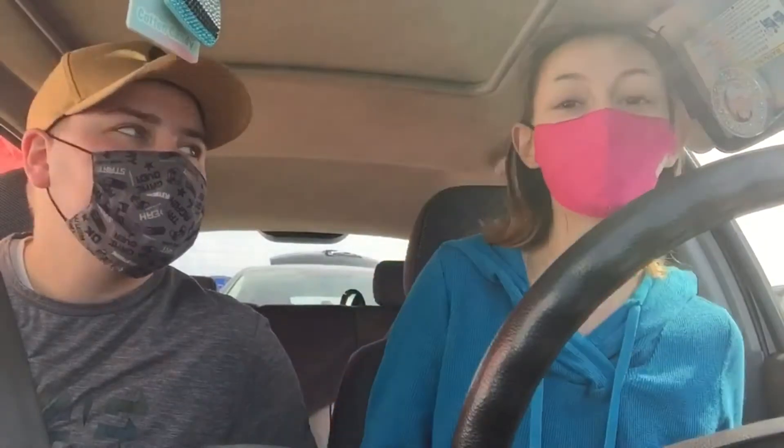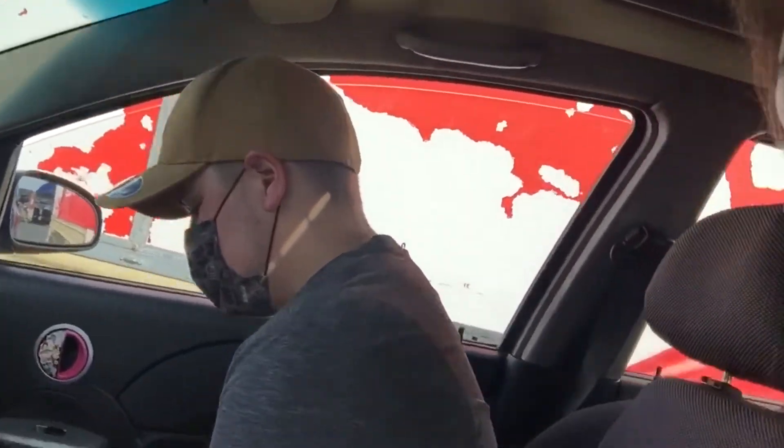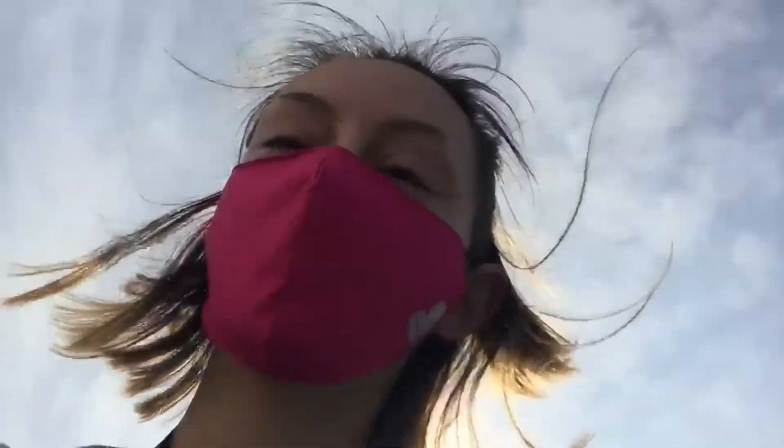Also guys, I forgot to tell you — I cut my hair! Anyway, boys, see you at Walmart. We just showed up at Walmart. We have to wear the masks in there now. We're gonna take you into Walmart — I'm taking it on a POV. Gotta lock the door and we'll see you in there.